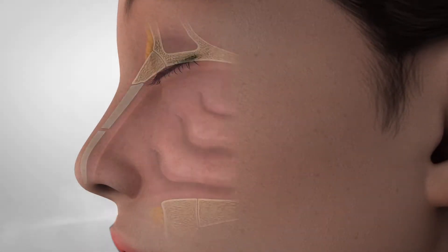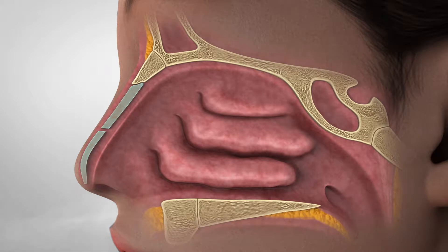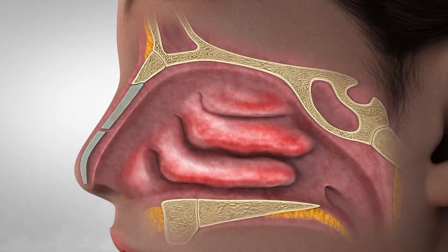Chronic rhinitis is characterized by inflammation of the nasal mucosa causing excessive mucus secretion, congestion, nasal itching, and sneezing.